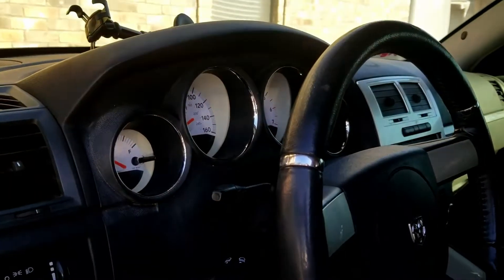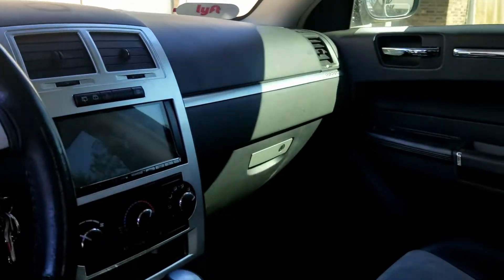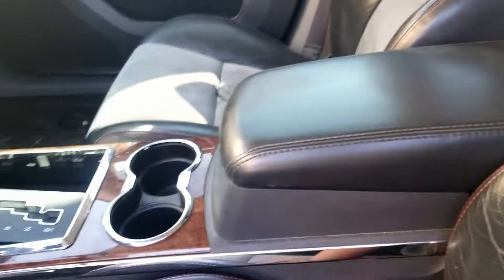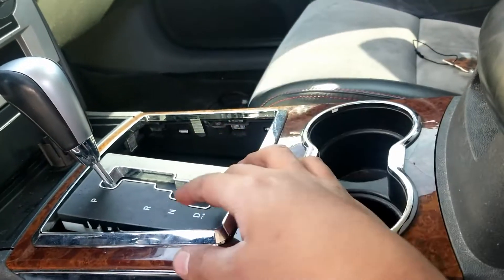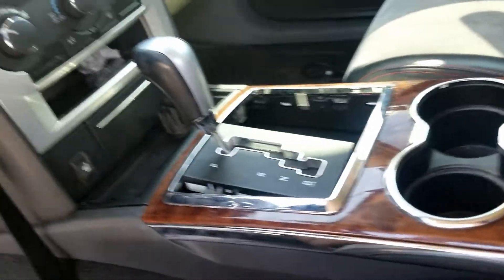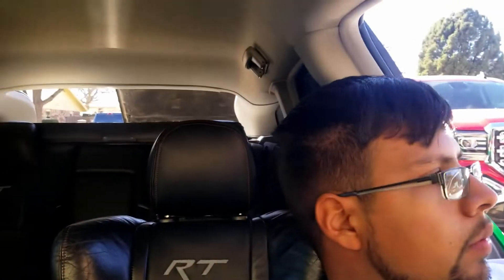The dash is finished — you can see it's the updated 2008 look with the Dodge and Chrysler doors and center console. I still gotta find a way to make the center console work; that's bugging me. I'll figure it out eventually. This is the end of this whole project.